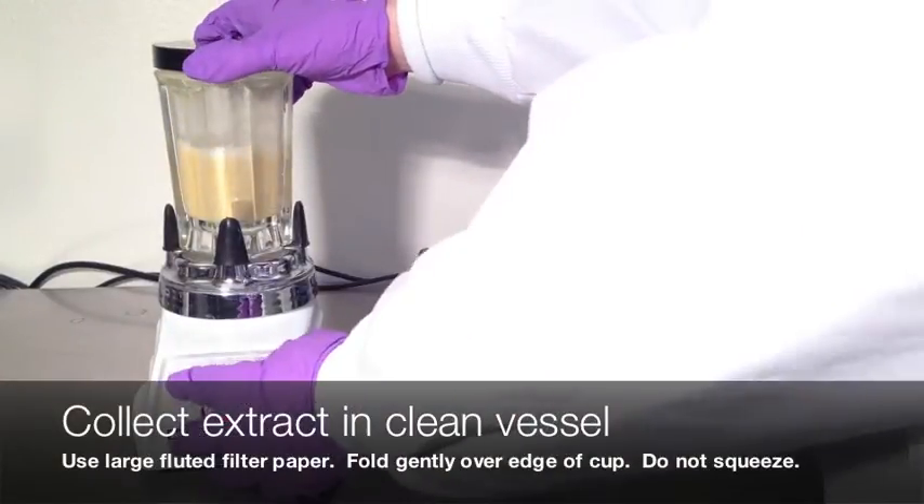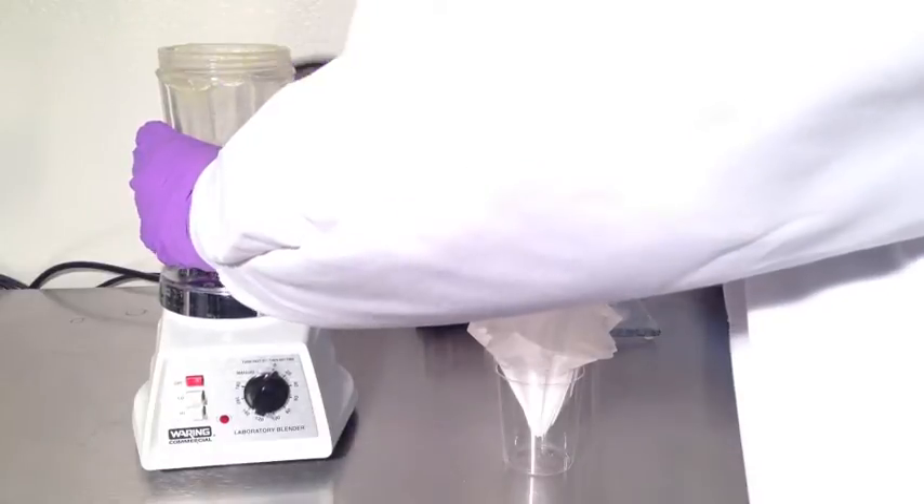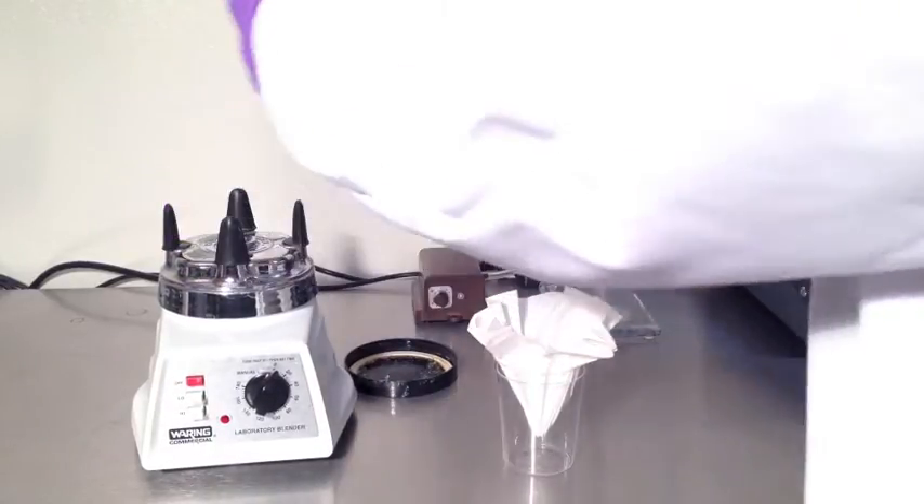Gently fold the edges of the fluted filter paper over the clean collection cup, and collect the filtrate in the cup through the filter.